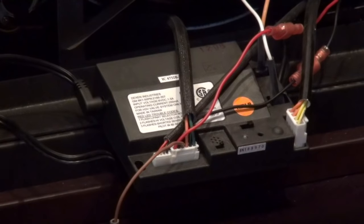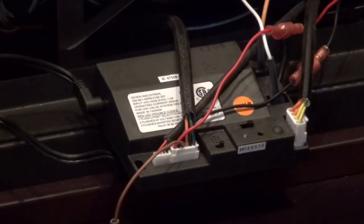Hi, I'm Scott Zins with the Hearth & Home Technologies Training Department and I'd like to show you how to reset your IntelliFire Plus ignition system. Resetting your module is one of the things you'll have to do when your fireplace does not start. The IntelliFire Plus system will lock out under certain conditions and you'll have to reset it to get your fireplace working again.